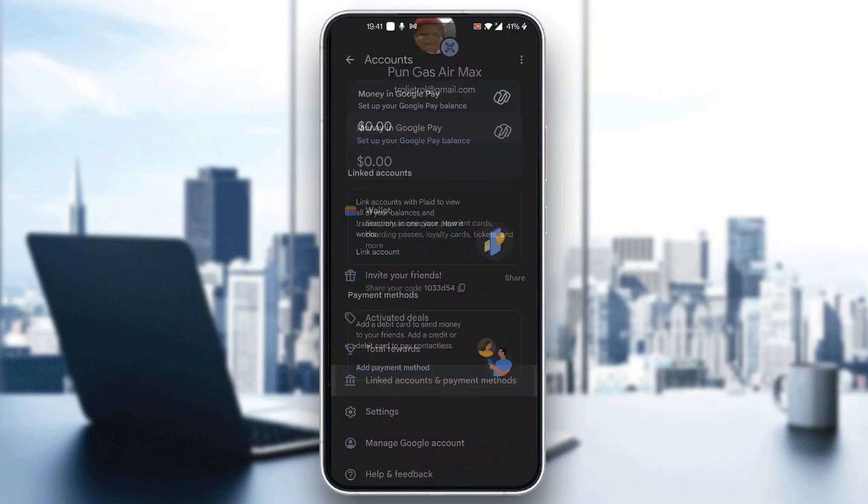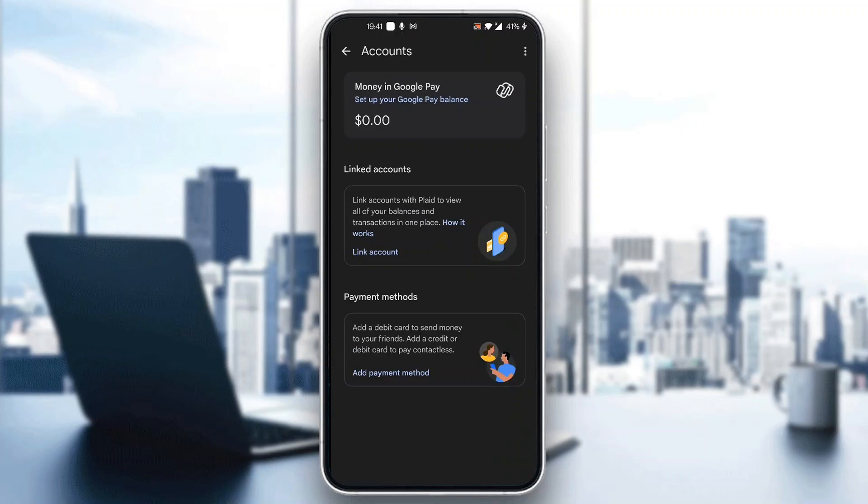Scroll down until you find the option to link accounts and payment methods. Enter that section, and here you want to go ahead and enter a payment method that you're going to use. You can either link an account or add a credit card or whatever you want.